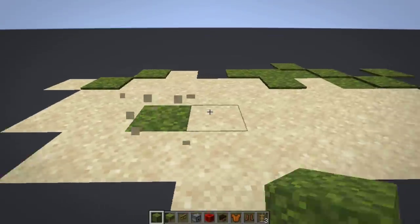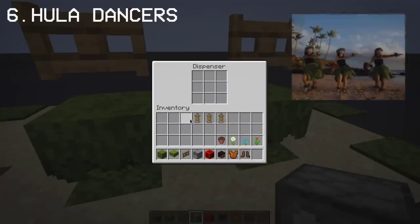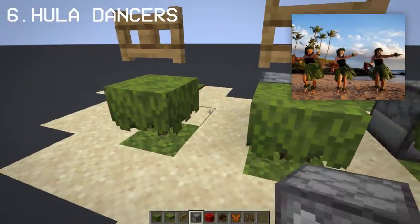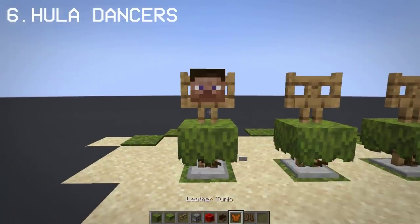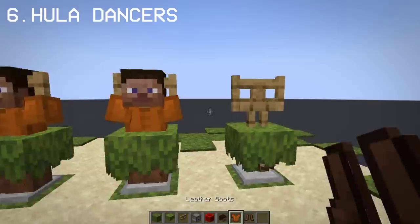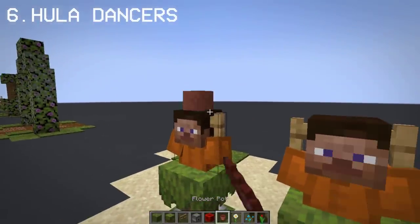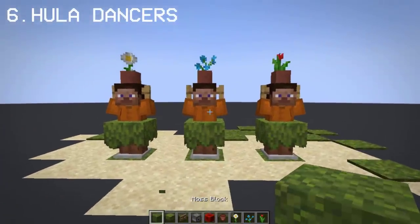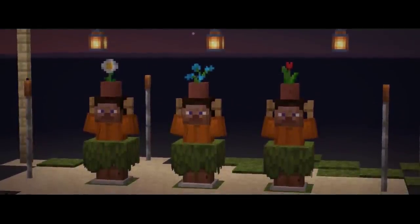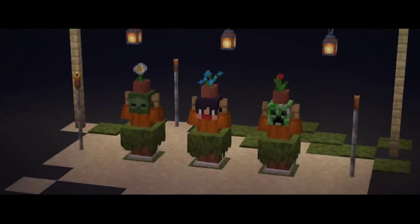One of my favorite uses of azalea is by turning them into a skirt to make hula dancers. If you don't know what hula dancers look like, here's a picture. I really love the idea of skirts as azalea, especially when the armor stand is in place. You can replace the Steve head with your own head so it looks even funnier. All in all, the whole build looks hilarious.